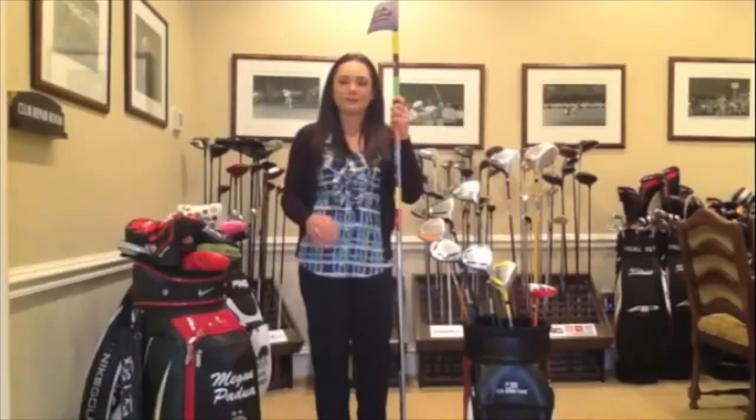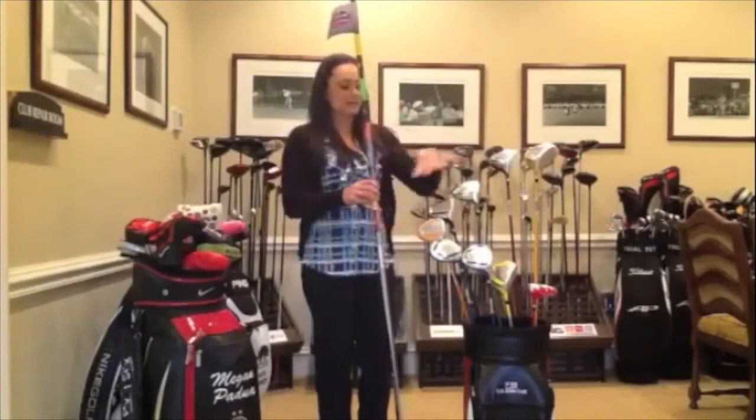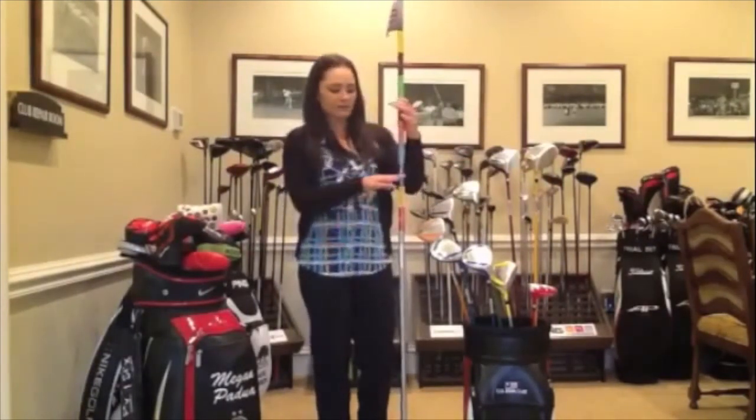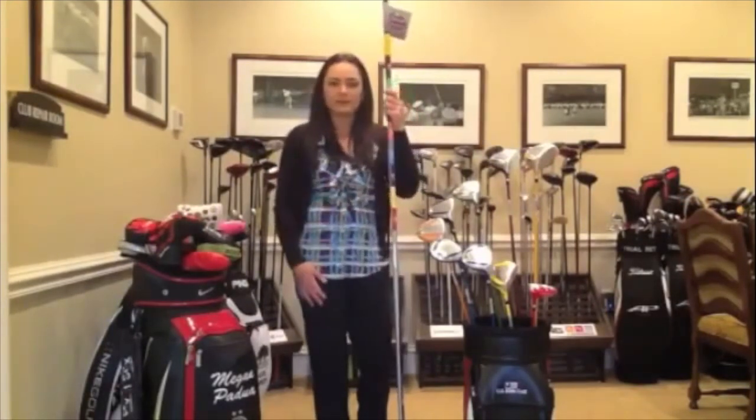Developing the perfect swing for junior golfers all began with the perfect fit clubs. So I use U.S. Kids Golf to fit all my juniors because they have nine different sizes and it's based on their height, not on their age. So you just have them stand next to this fit stick and based on that, you can put them in the right length club.